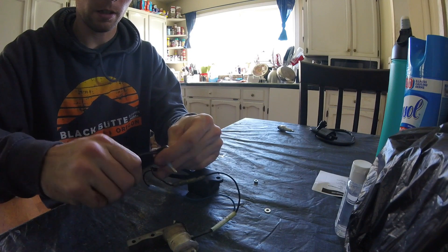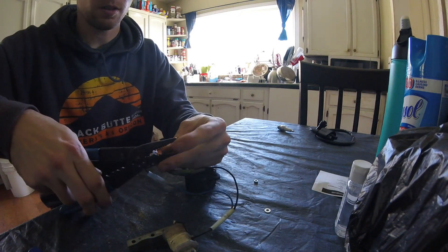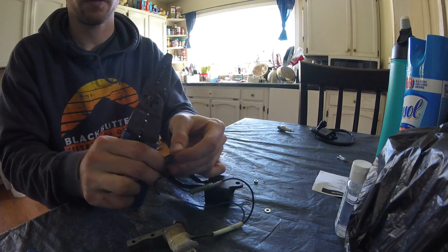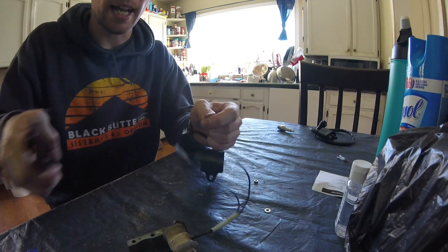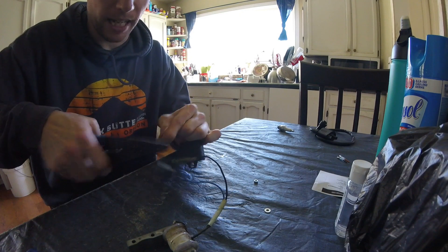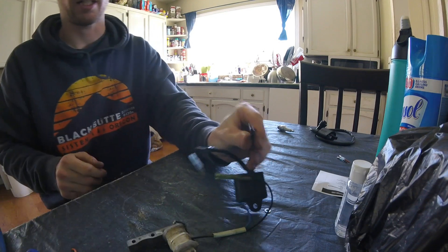I'll cut these wires off — my scissors are struggling a bit. I'll cut this one as well. Now I'm going to fix these up so they can take a wire end cap — I forget what they're called exactly, someone will probably correct me on that. Then you're going to twist these wires and I'll get a couple of ends for those.